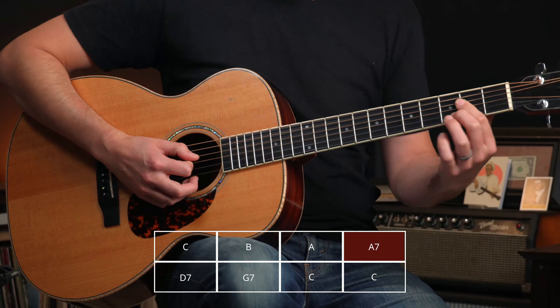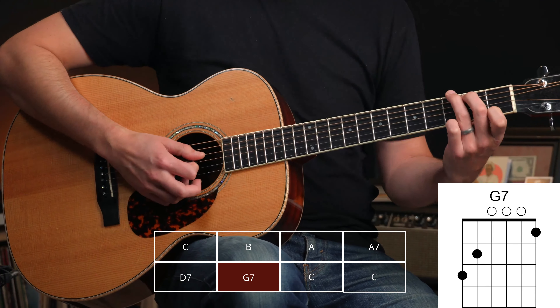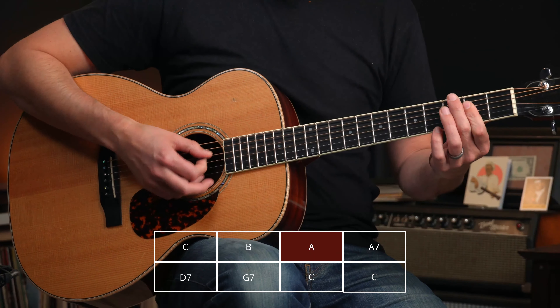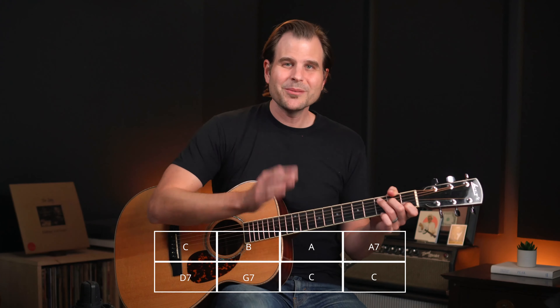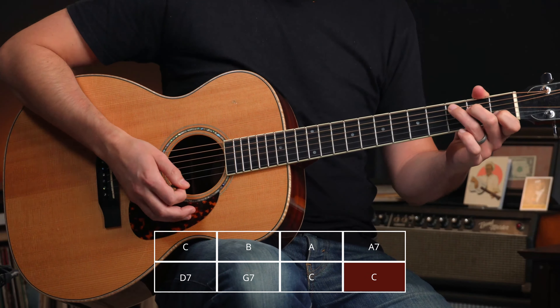Then we strum across the top four strings and play the G to get us into A7 before changing chords. We pick up and do a D7 with two strums, then a G7 on the top four strings, carrying those fingers along for the ride. Two times on the G7, then C gets four times. So the first couple of measures are: C, B, A, A7, D7, G7, C. Once you've got that, you've got most of the meat of this ragtime progression.